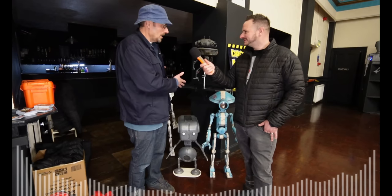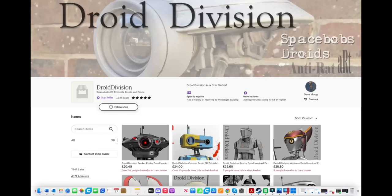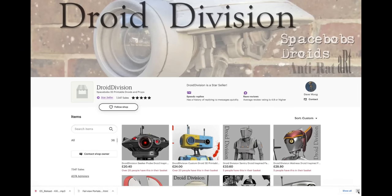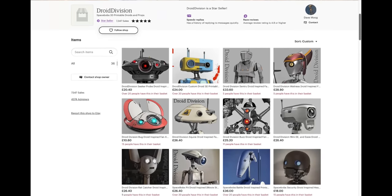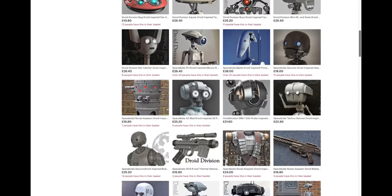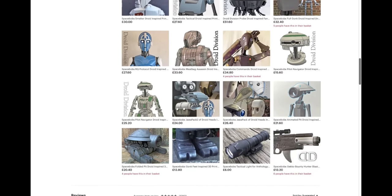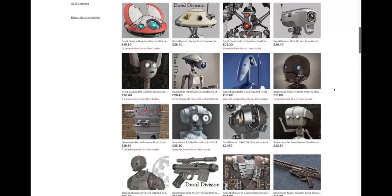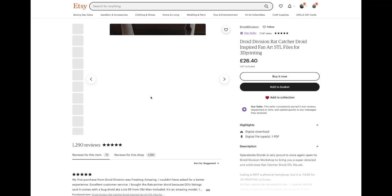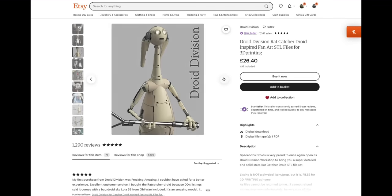A few weeks ago I attended a Droid Builders event and had the chance to catch up with Dave from Droid Division. Dave is an incredibly talented designer who's created a variety of Star Wars themed CAD files over on Etsy. He's recreated not only the droid featured in this video but also pit droids, battle droids, K2SO, and the large and very impressive Imperial Probe Droid. Despite his impressive work, Dave is a very modest person. I had the opportunity to interview him a couple of years ago but unfortunately the files seem to be corrupted, and I do hope to speak to you again soon, Dave.